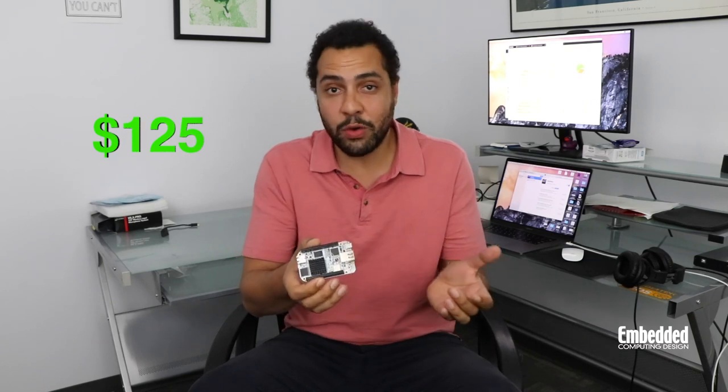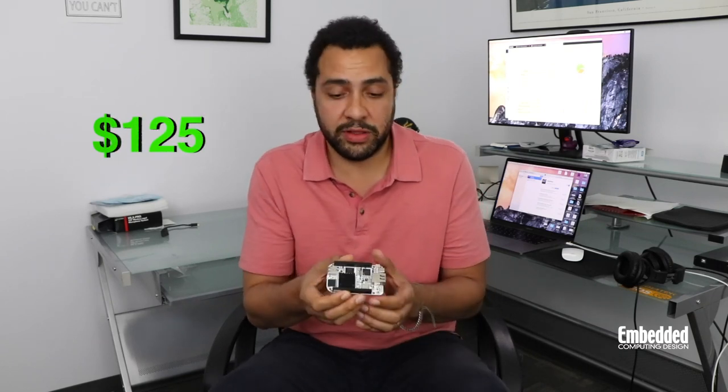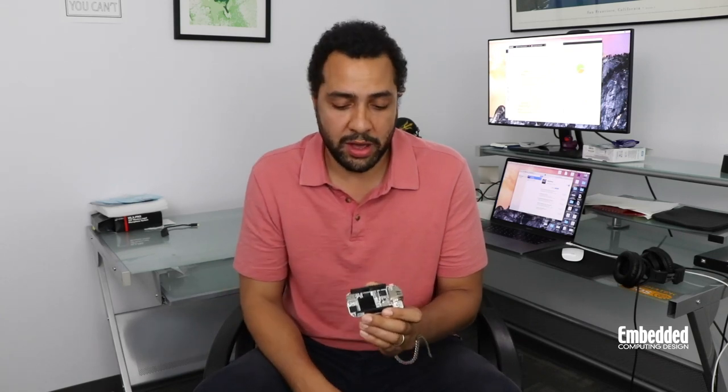The BeagleBone AI is really intended to let you see how you can apply AI in the real world pretty much everywhere — from light industrial to automation, home automation, industrial automation, robotics, and more. All of this functionality is integrated into the BeagleBone AI for only $125. If you know of any board that lets you evaluate this many different components at that much horsepower for $125, I'd be really interested to know.